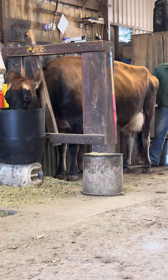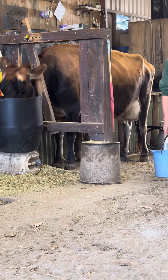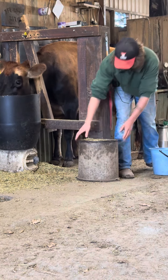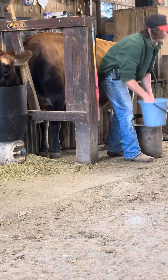Now I've got two buckets. I've got an empty bucket — what's going to go in the empty bucket? Milk. Perfect. So all the day's milk will go in this bucket. And I've got a bucket with warm water and a sponge.